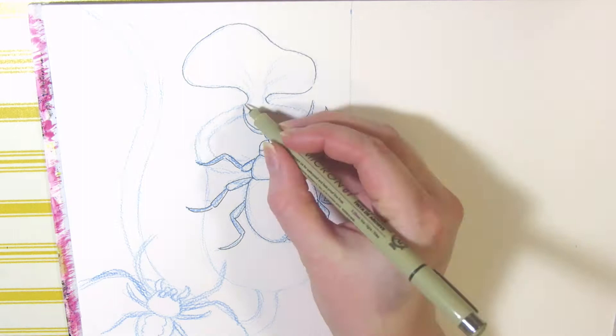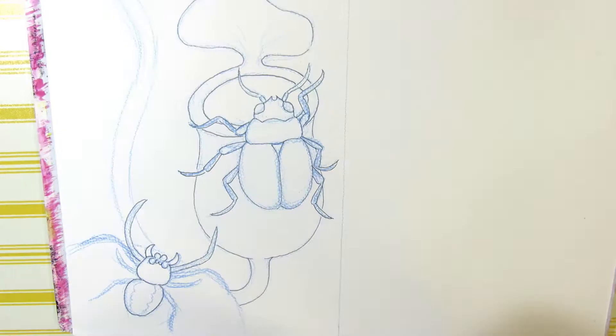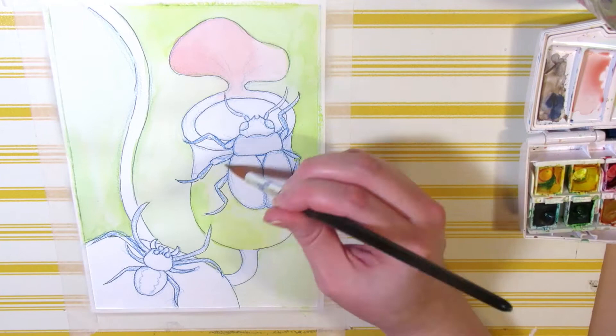After inking I moved on to watercolor. I'm using a Gottman watercolor set and I list my supplies in the description below if you want to check them out. I started with the background because I wasn't sure how I wanted to color the beetle and the spider. I'm laying a light green wash on the background and red on the top of the carnivorous plant and green on the bottom.